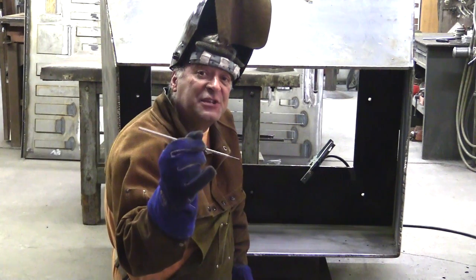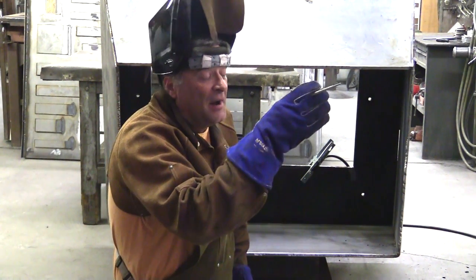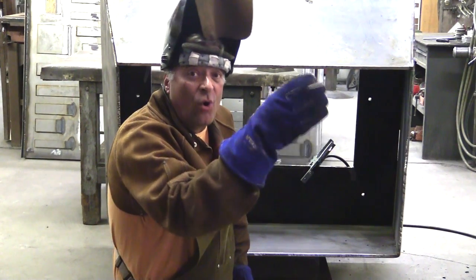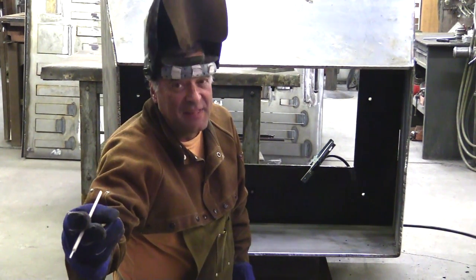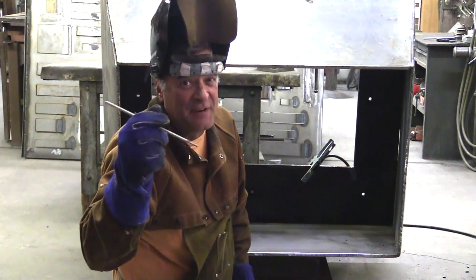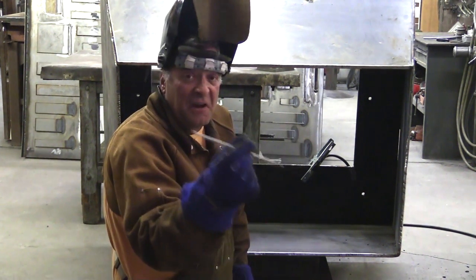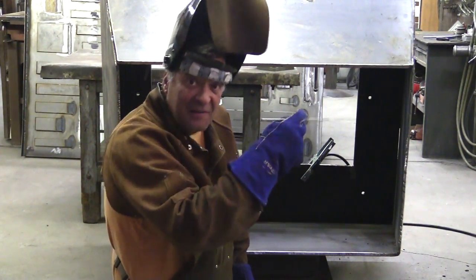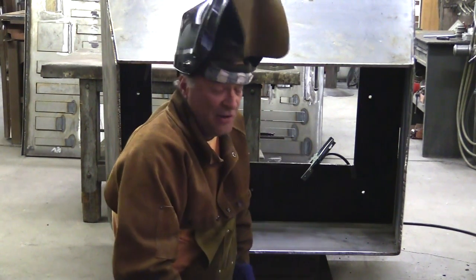But you only got up to about 130, 140? Well, because that's all the rod is rated to. Like it says on the box, DC-plus or AC, 90 to 135 amps — I was running a little high for this rod. But that 300-amp machine — you can run quarter-inch rod through it with no problem at all. Plenty of amperage in there for it.